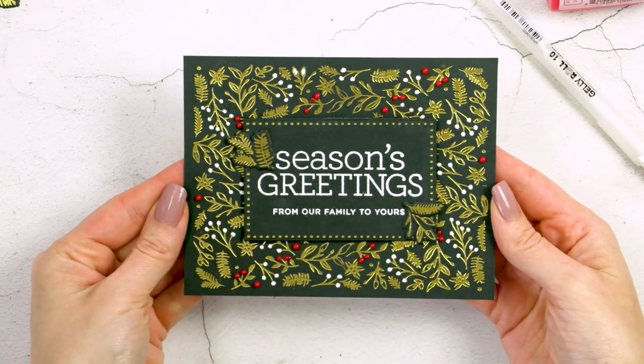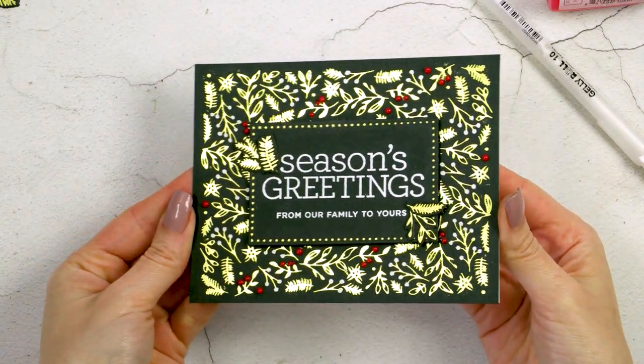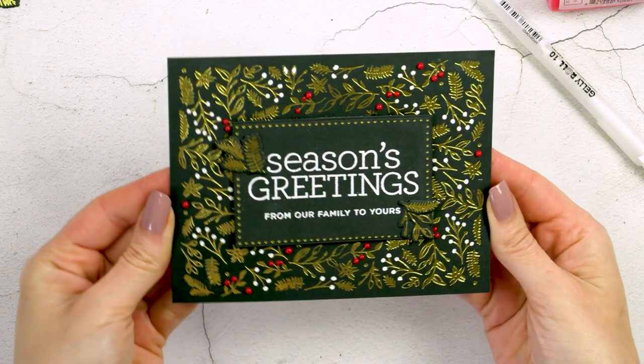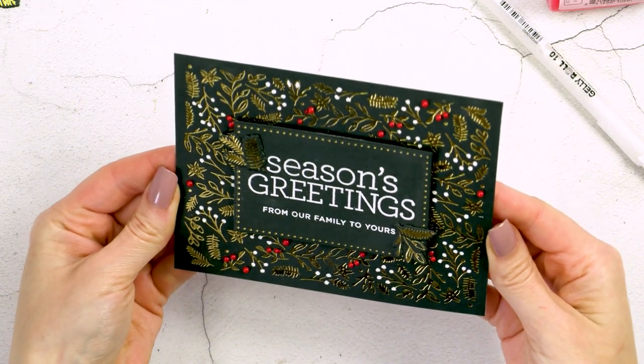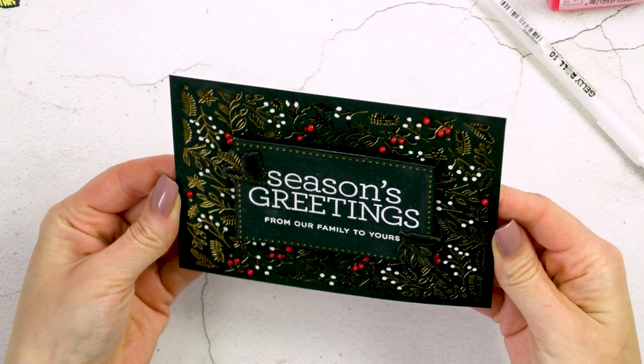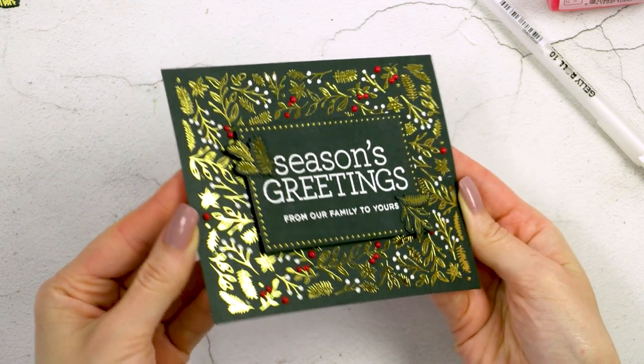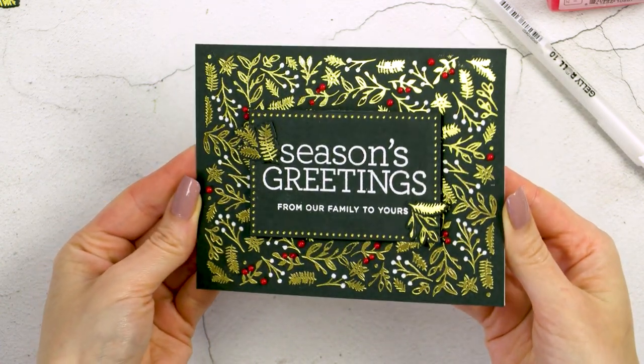I also used a Sakura white pen in size 10 and added white dots onto the rest of the background to color it in a little. I think that really added a lot of interest and beauty to this otherwise simple background.